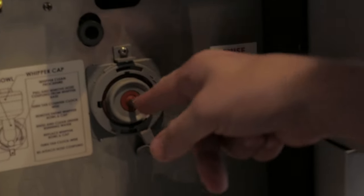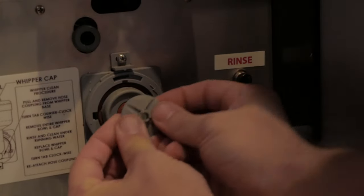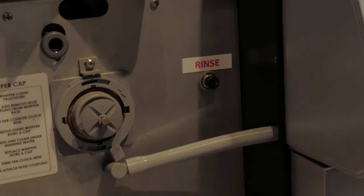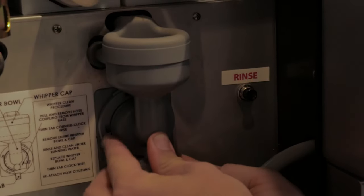Once you have everything pulled and cleaned, there's a divot right here with an arrow where you can line up and place it back in properly. Push it until it snaps. You will then put the clean mixing bowl back in.